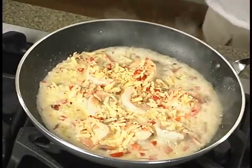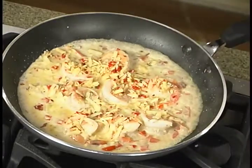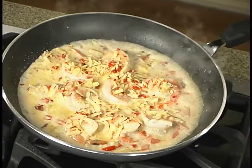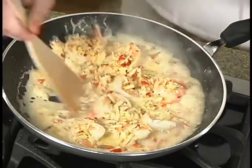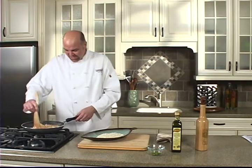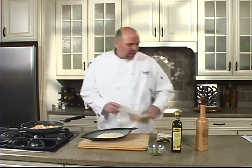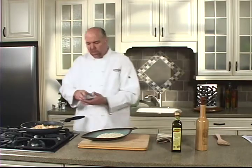Be careful not to get this too hot or your sauce will break. If it does, just add a little liquid — water, more cream, wine, bourbon, whatever you choose to use. And last but not least, we're going to add some green onions.